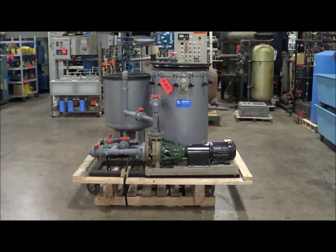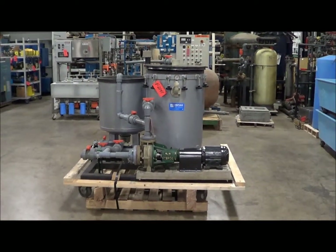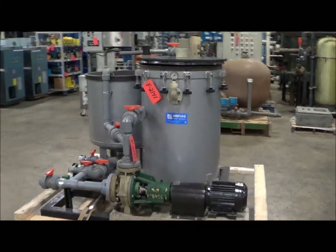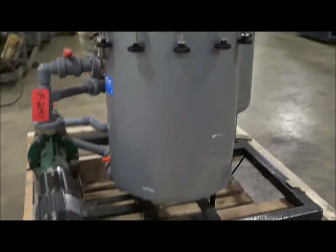Hello, today you're looking at a MIFIAG 6500 Horizontal Disc Filter brought to you by Lanco Corporation. This is the model 6500SY Horizontal Disc. This unit includes 19-inch diameter discs, 34 total.